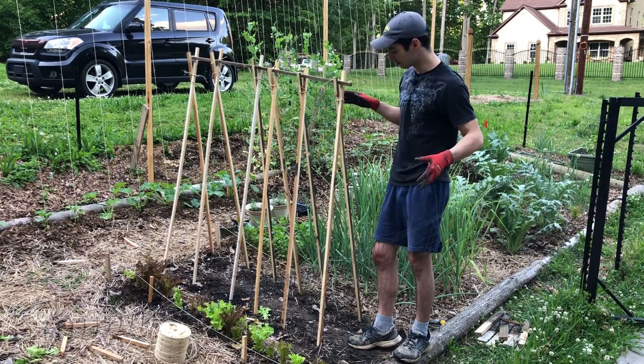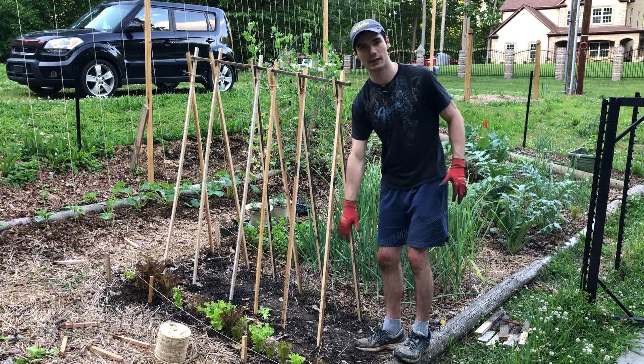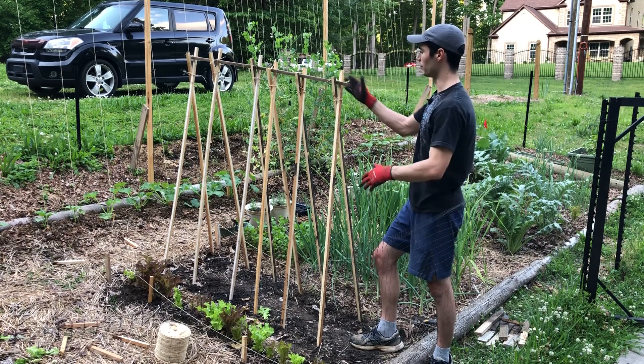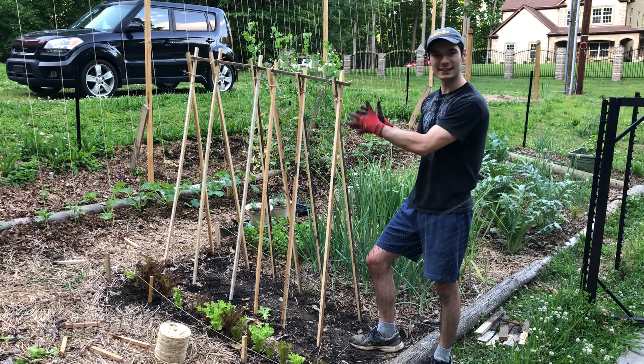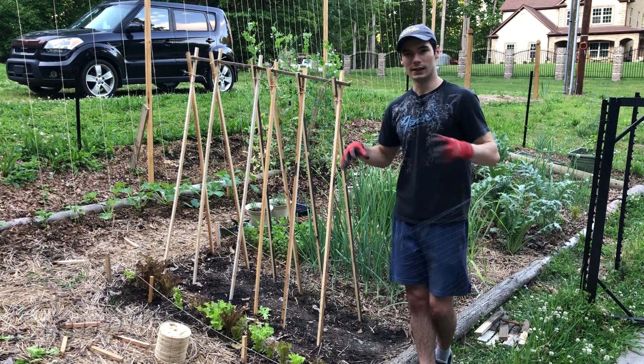Here's the finished product. It is pretty sturdy. It could be pushing into the ground a little more — I can maybe put some extra supports against these front legs to keep it from moving a little more. But left and right, it's definitely not going to go anywhere. The beans as they grow up will also kind of anchor it to the ground — their roots will anchor the plants.